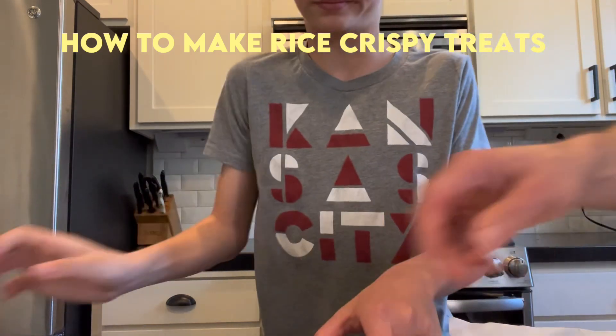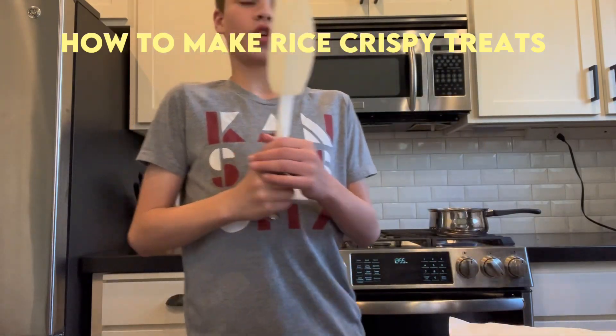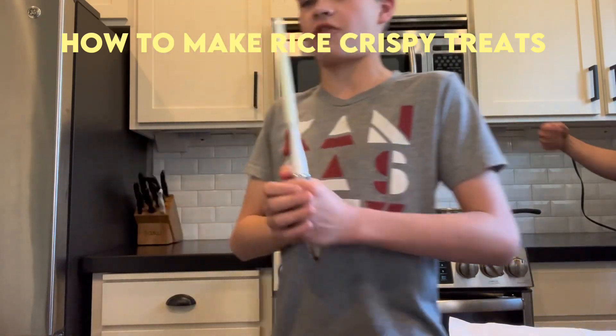I'm a five-star chef, so it'll be extra good — because I'm a five-star chef.